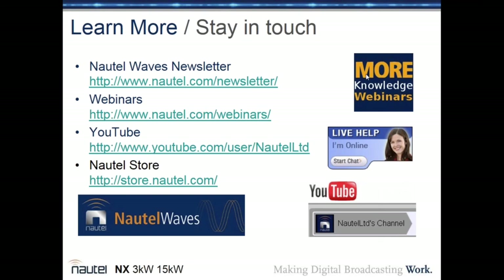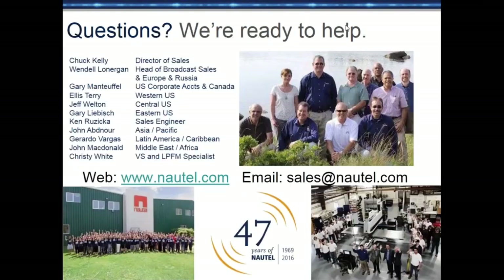Additional information is available on Nautel's YouTube channel — this webinar will be posted within a couple of hours. Nautel is also on LinkedIn and Facebook. For further questions, contact the Nautel sales staff at sales@nautel.com. Thank you for joining — for Alex Morash, I'm Chuck Kelly. Goodbye.